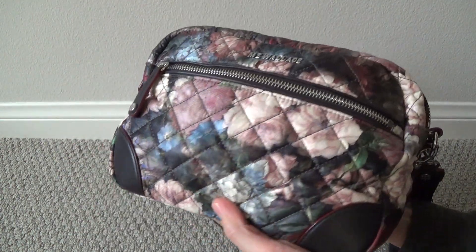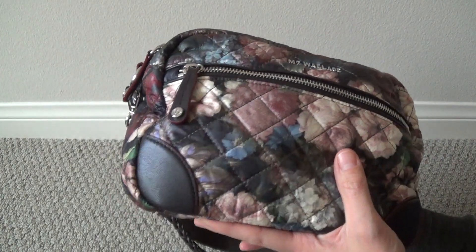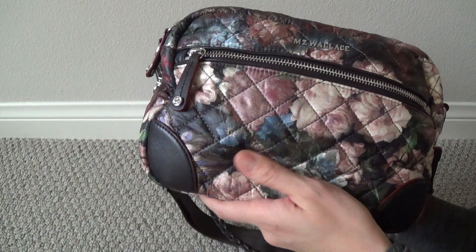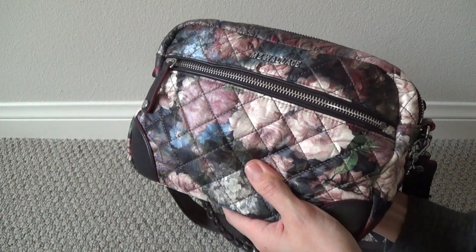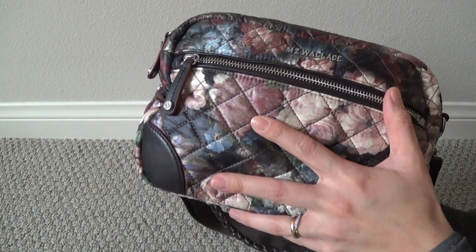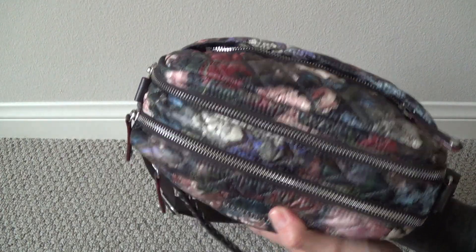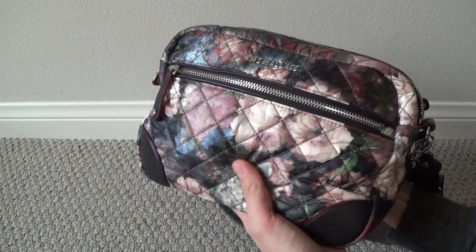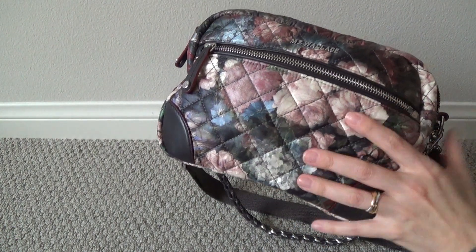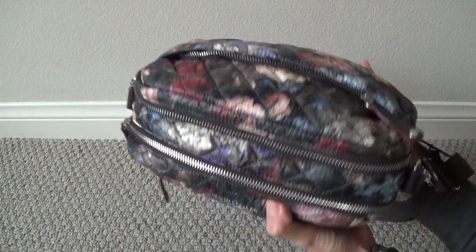This particular print is called Night Garden. It's a retired print now, so you can't really find it anymore, except for maybe on eBay. But this was a really pretty print that I was curious about in the past, but still didn't want to pay full price for it. After filling it up with some of my typical items that I would bring on a weekend out with me and my kiddos, I am just not sure about it. I don't think I like it very much.